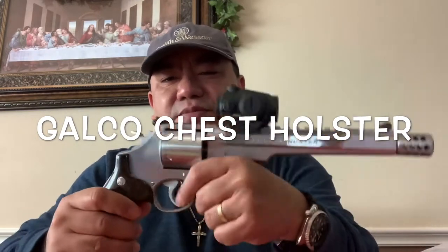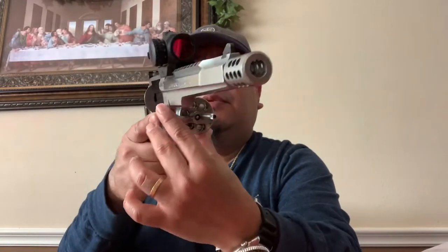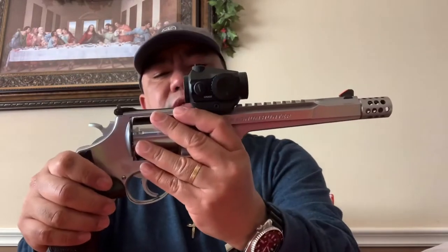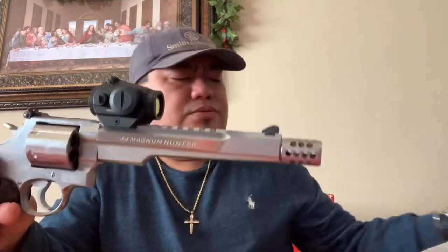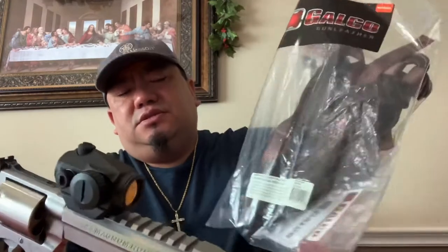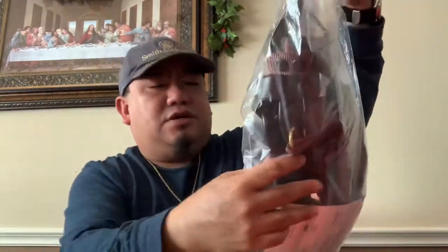Today's a good day. One of the challenges of handgun hunting is how to carry your firearm out in the field. So now I present to you this holster made by Galco — Galco USA. They call it the Kodiak Hunter chest holster.